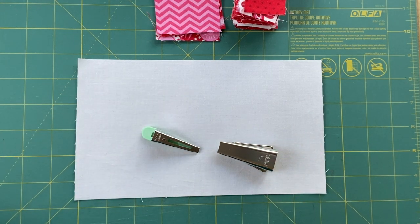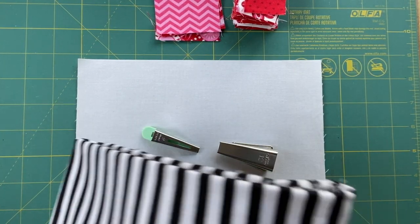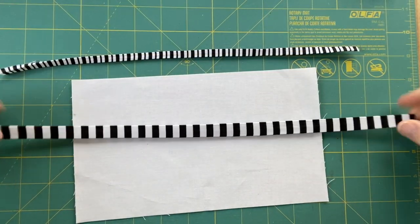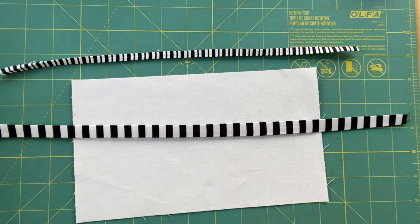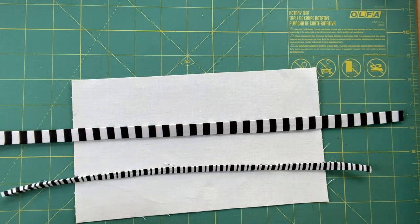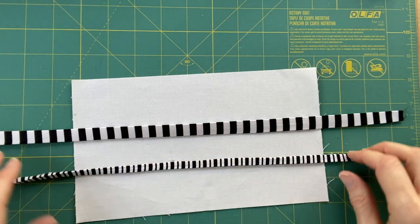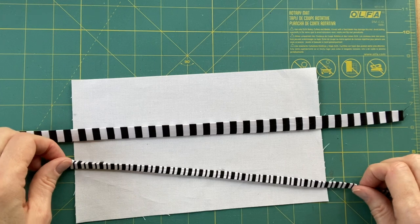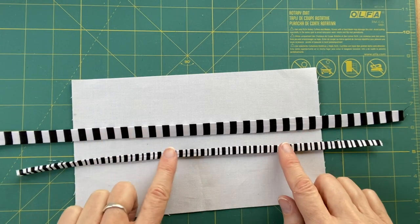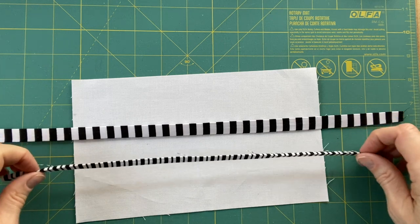I'm planning to do it with this wider black stripe, though that may turn out to be overwhelming. So while I'm at it, I'll probably also do one with this narrower stripe. I use the half inch bias tape maker for the larger stripe and the quarter inch one for the smaller stripe. And I think that was a good decision — that wider one would just be overwhelming in that size.